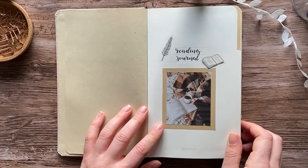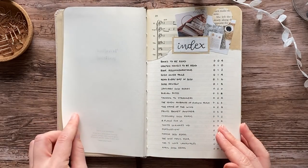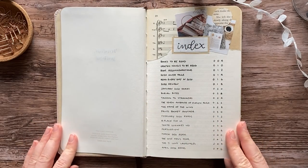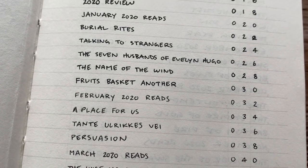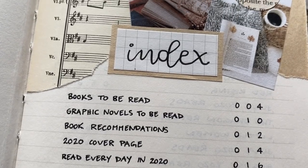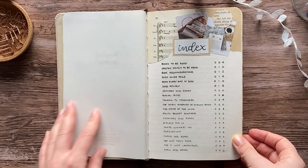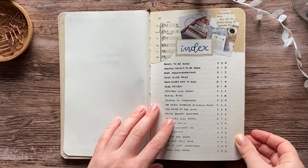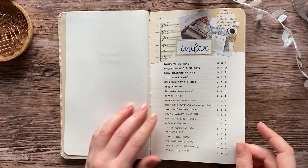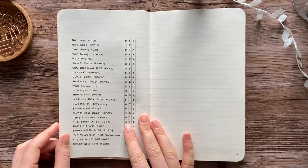This year I've used around 100 pages of this notebook, which is about half the pages in the book. So I'm not going to move into a new notebook for the new year but instead continue on in this one. I don't feel the need to start over and I really like this one, so it all works out. If you watched my previous video, this was my plan all along — that it would be used for longer than just one year.